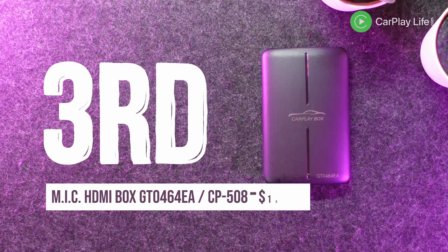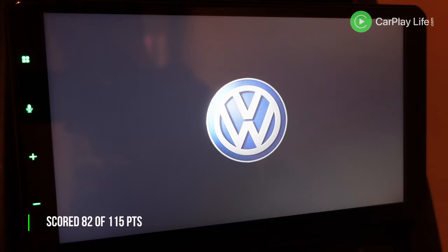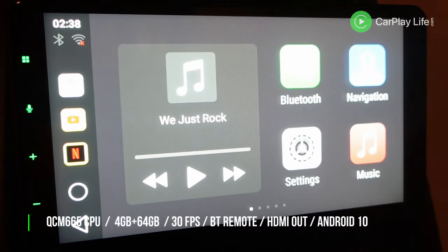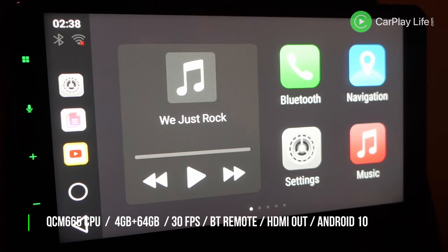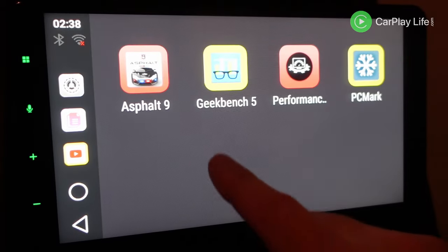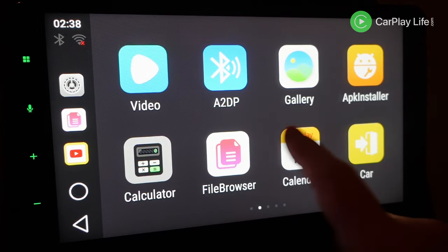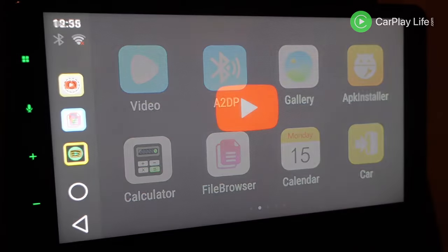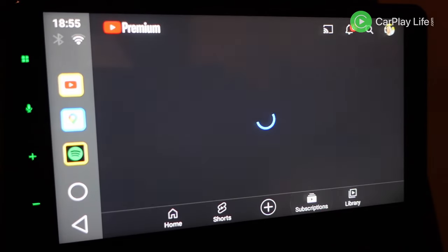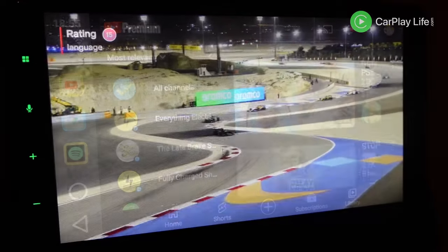Third place goes to the MIC HDMI Box GT0464EA. You can also pick up this AI box unbranded as the CP508. This AI box is a good solid performer — sadly it's difficult to buy outside Europe and Asia, but the CP508 can be shipped from a few AliExpress sellers if you're willing to risk it. This AI box also runs Android 10 and offers one of my favorite simple launchers, with no floating buttons and a persistent side dock with simple yet functional home and back buttons, making it great to navigate apps with.